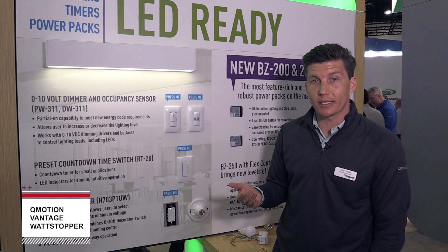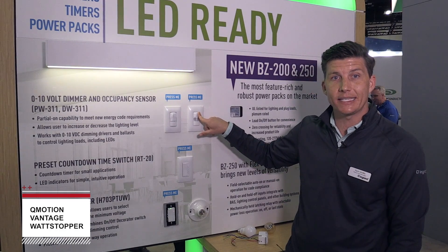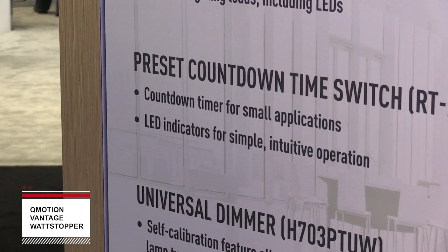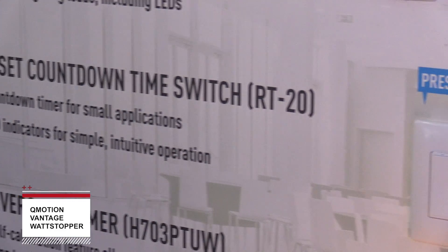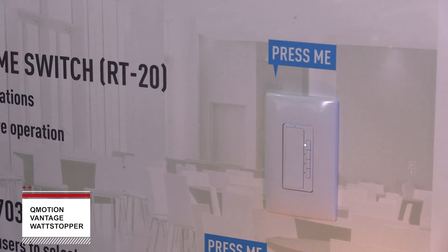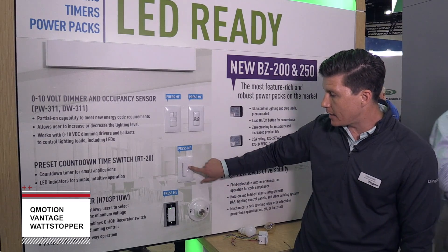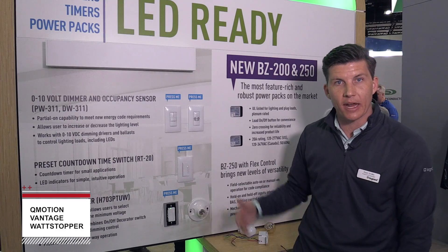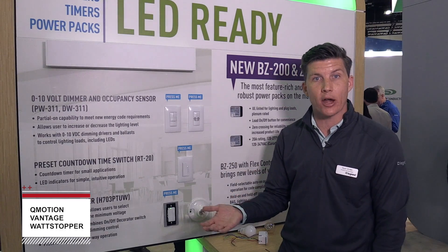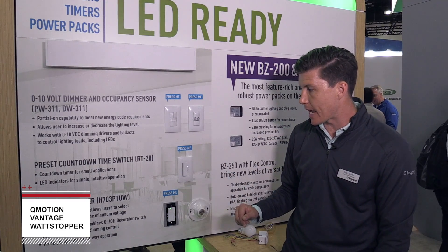Another key feature of this product is that it is multi-way capable, so you can dim, activate, or deactivate the load from either location. Next up we've got our low-cost RT20 timer switch. This provides up to a 30-minute time delay based upon code, with selectable delays of 5, 10, 15, and 30 minutes. Once the time delay expires, the switch simply turns the lights off until you enter the space and activate it again.